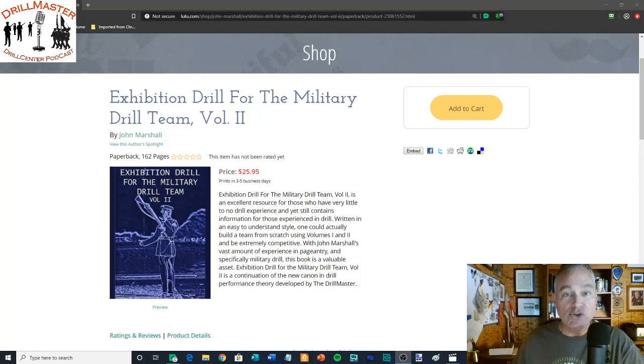Hello, welcome to another Drillmaster video critique, this time brought to you by my book Exhibition Drill for the Military Drill Team Volume 2. This book is a little bit more usable for soloists and tandems. I created a move language for rifles, and you can even expand that into movement with the body, hands, things like that. So let's get into this.